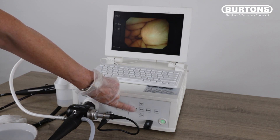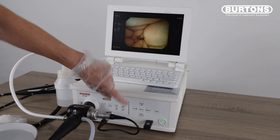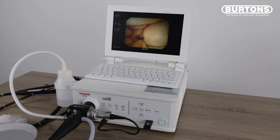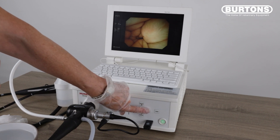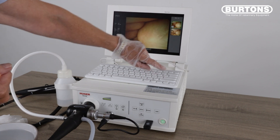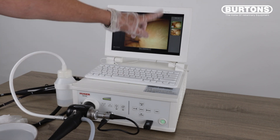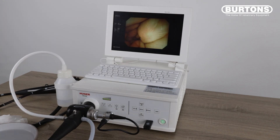To capture video, press Record. The timer will appear in the top right-hand corner of the screen. You need to record a minimum of 10 seconds. To stop the recording, press Record again. To view your images, press View and the box on the right-hand side will demonstrate your captured video image and your captured still image. To come out of that, press View again to take you back to a live image.